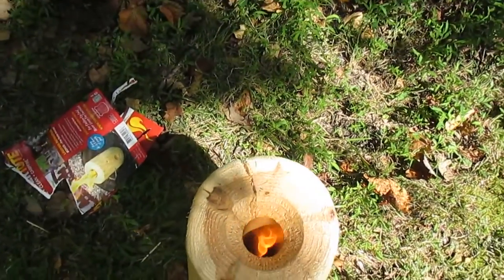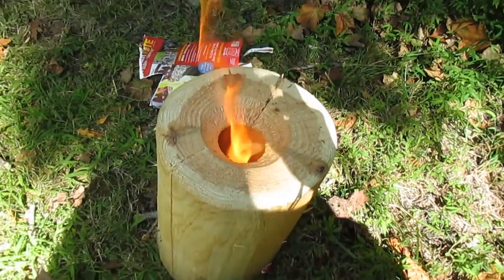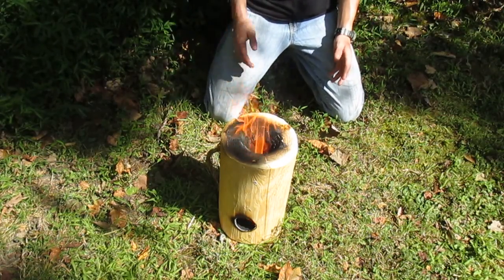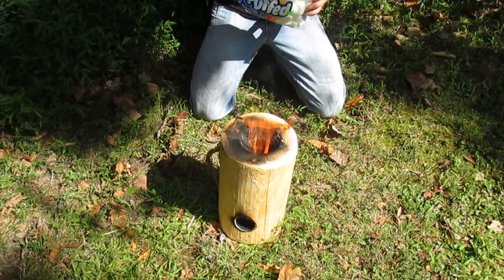It's been about 30 seconds and it's already getting to be a pretty good flame. We'll see how big it gets. I was going to boil water to see how good this worked, but I thought it would be more fun if we roasted some jet-puffed marshmallows. So let's see how it does.